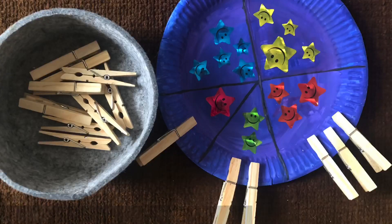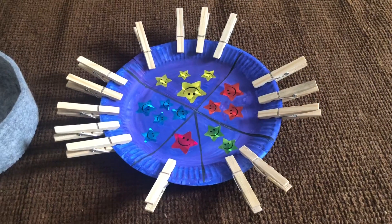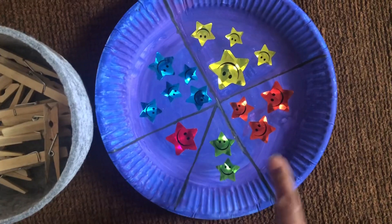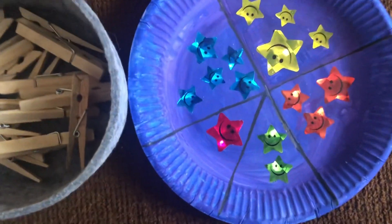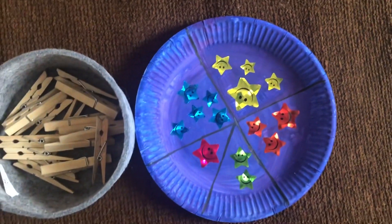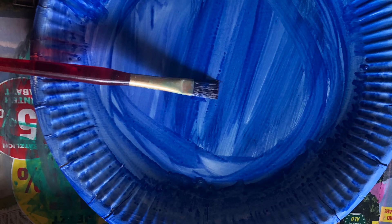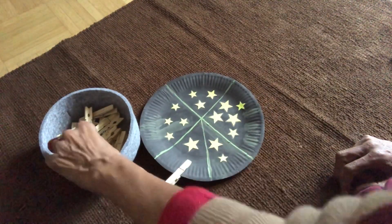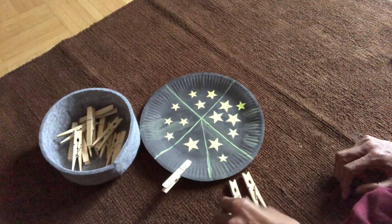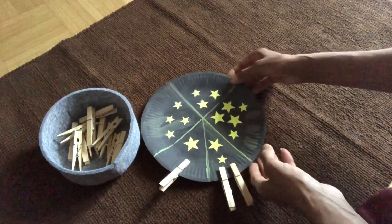For counting stars, as the child becomes more familiar with shapes and quantities, you can challenge them further. The child has to count the stars on the plate and pin the same number of clothespins. I've arranged the stars in sequence for this activity. I love these activities because you can involve the child during preparation, such as painting the plates and sticking the stars. For the final activity in part one, I purposely mixed the number of stars to see if the child has fully consolidated the concept of shapes and quantities.